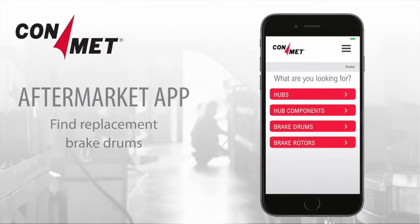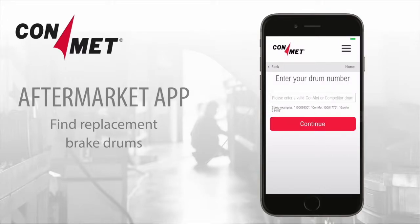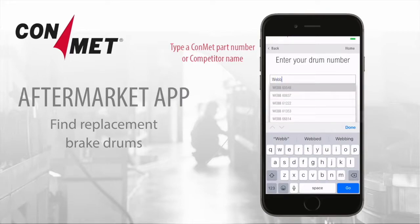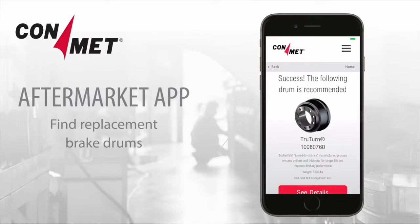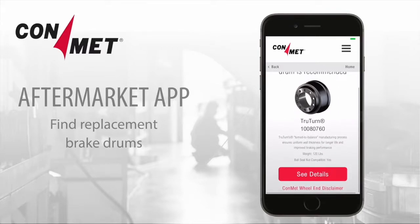To find a replacement brake drum, use any drum part number. Click on Brake Drums, Yes, I know the part number. Enter the number and click Continue. You'll see the recommended ConMet replacement drum description. Click on See Details for more information on the drum specifications and measurements.